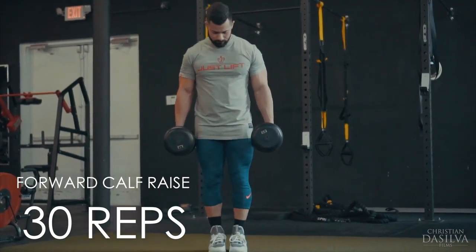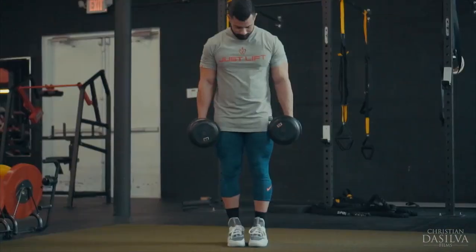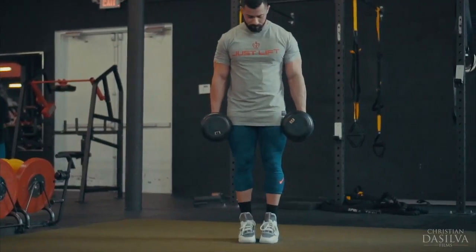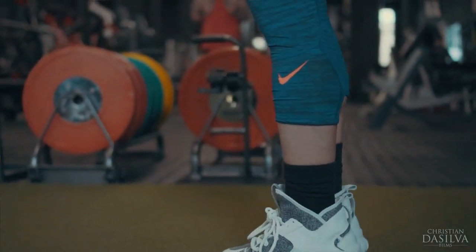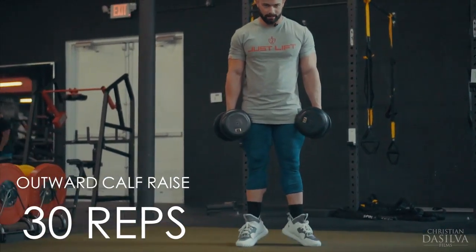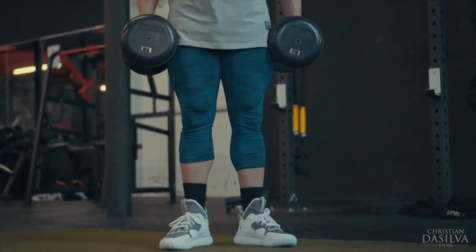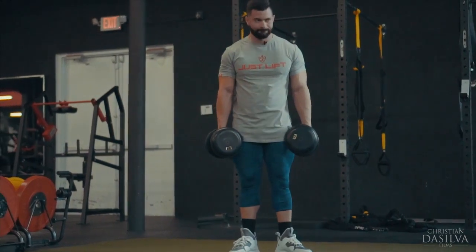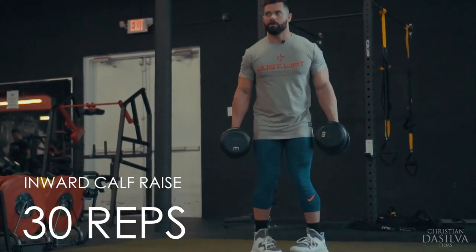So here we go. Make sure you squeeze all the way up. 30 straight. Now you wanna go straight to wide, no rest. Once you get to 30, go straight into pigeon-toed. No rest. This should really burn.